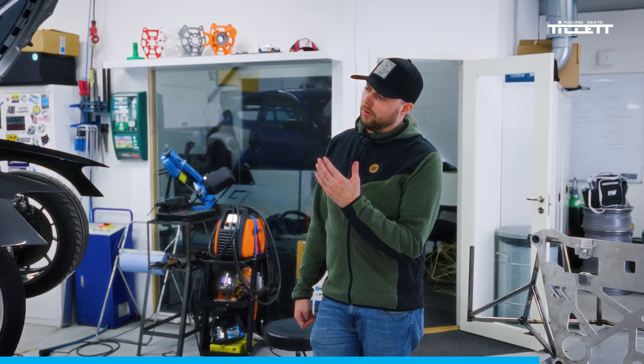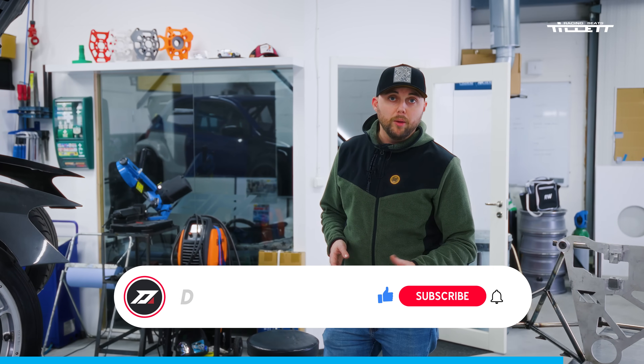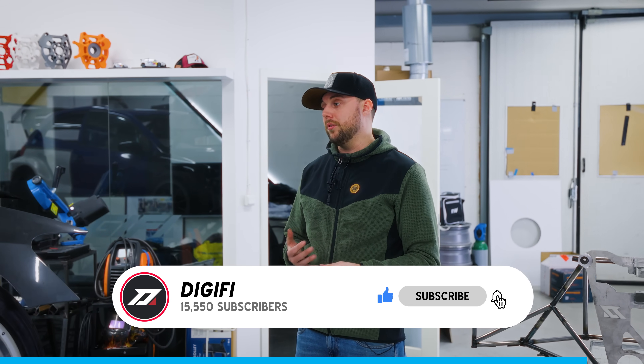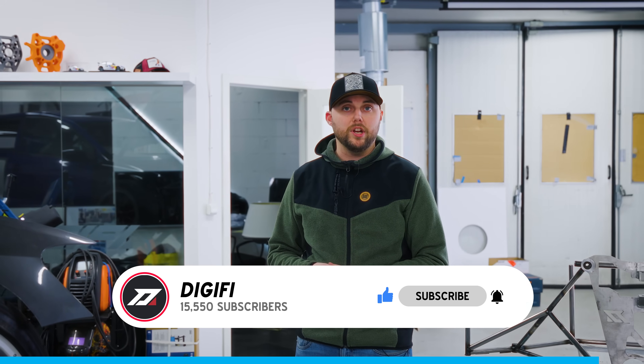Last but not least, if you like the content we are doing, please subscribe to the channel — it helps us a lot. If you have any questions about the project, please comment down below. With that said, goodbye and we'll see you in the next one.